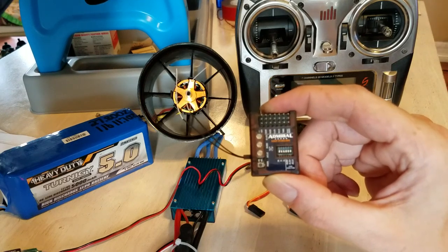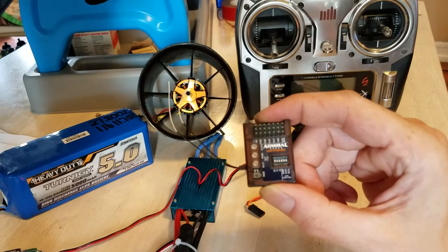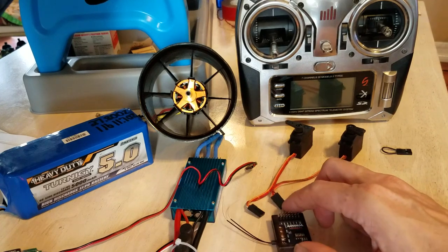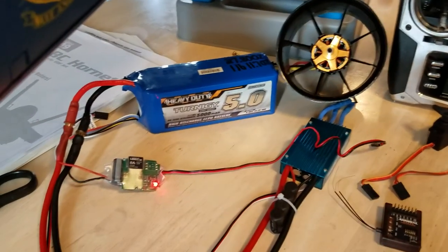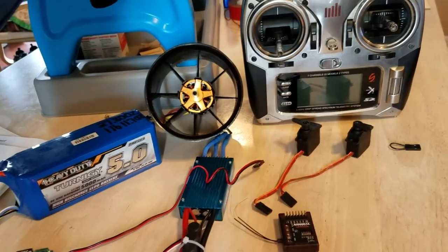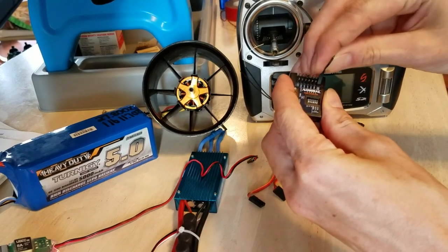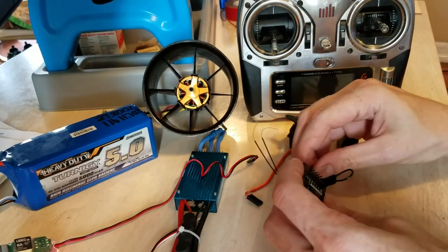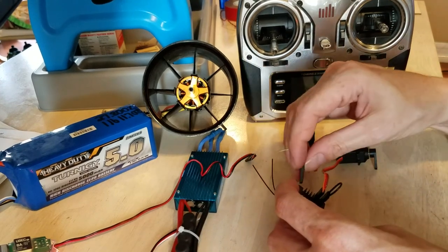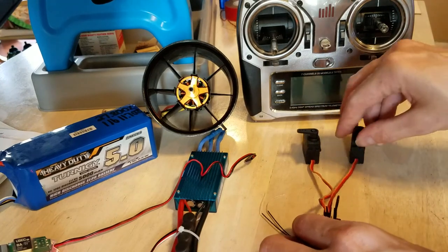I want to show the binding process on an Admiral RX 600 SP gyro receiver. I got a brand new one out of the package here, and a couple servos to plug into it, and a power supply — 8 amp, 5 volt. So let's start by inserting the bind plug into the bind port, and plug in a couple servos into the aileron and elevator ports.